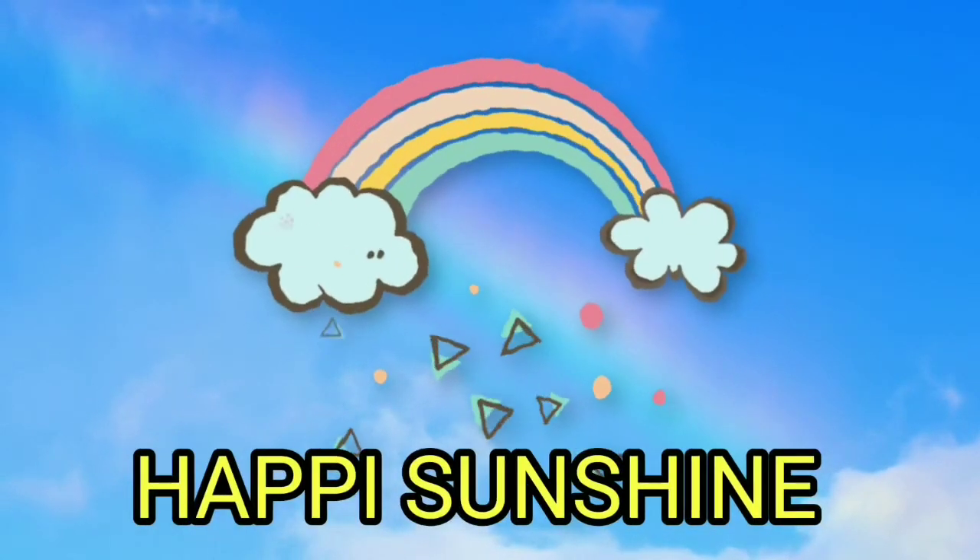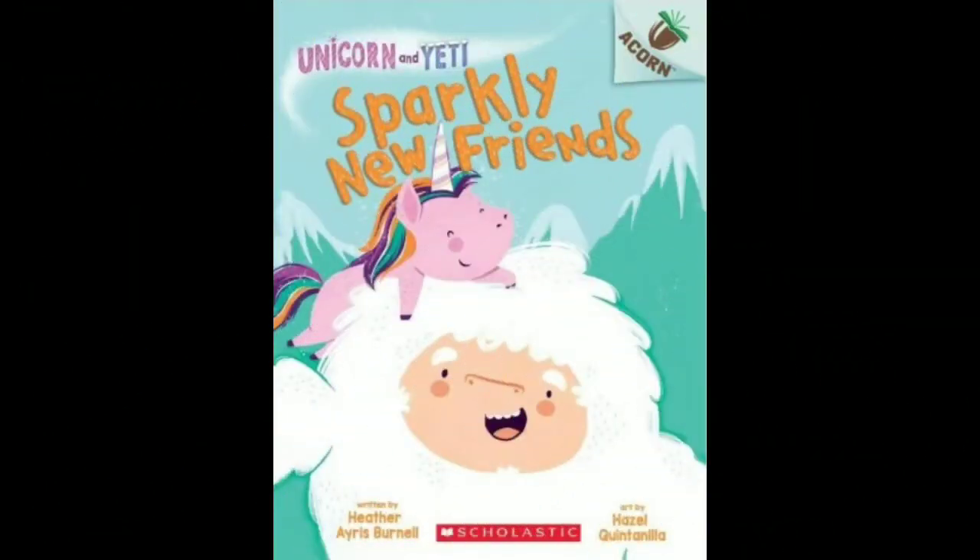Happy sunshine. Hello my happies, welcome back, and if you're new, welcome back to the Happy Sunshine channel. Today we'll be reading...